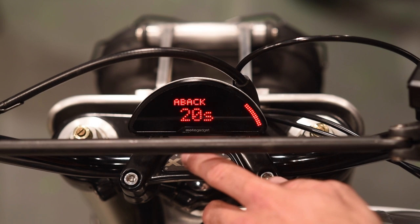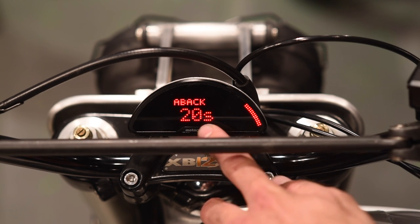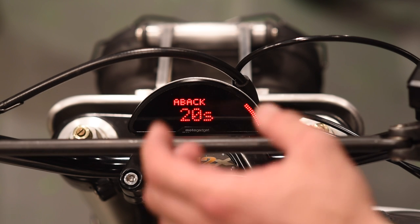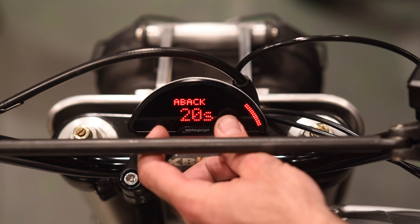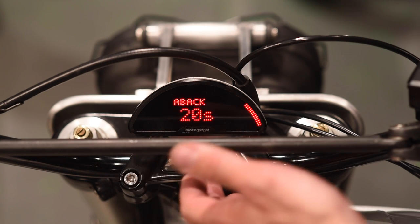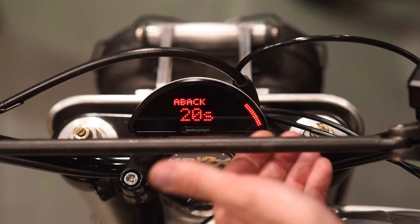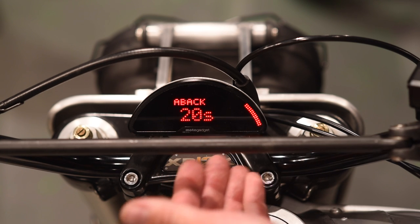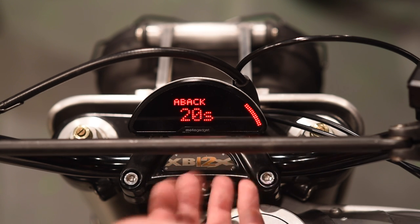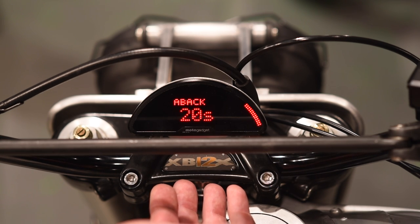The last option in this menu is ABAC, currently set to 20 seconds. ABAC takes your lower screen — screen one — and if you cycle to voltage, odometer, or something else and just leave it, after 20 seconds it will automatically revert back to speed. If you want it to stay on the item you've selected indefinitely, set it to zero.